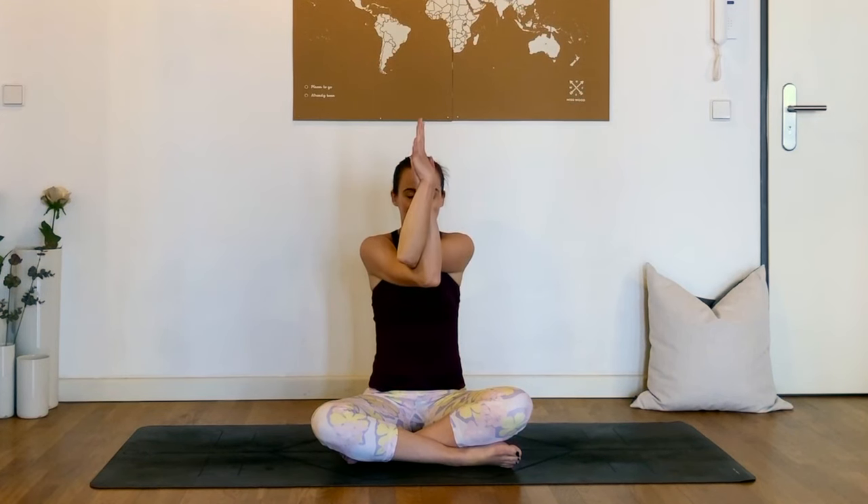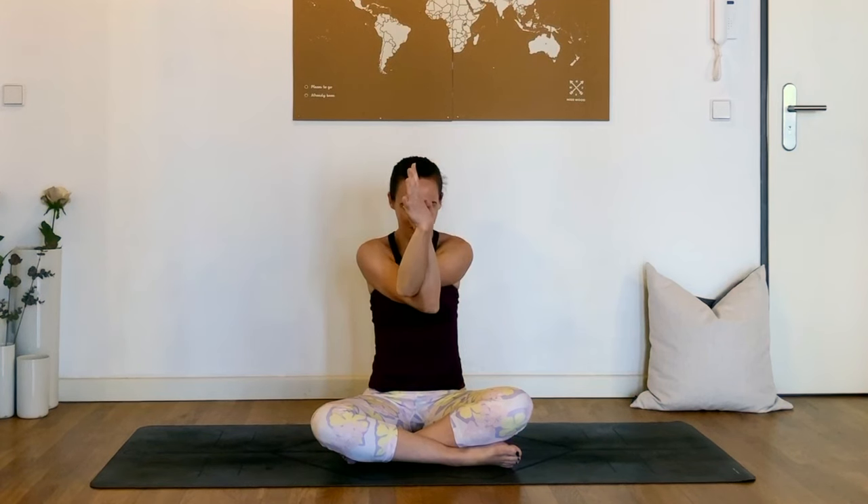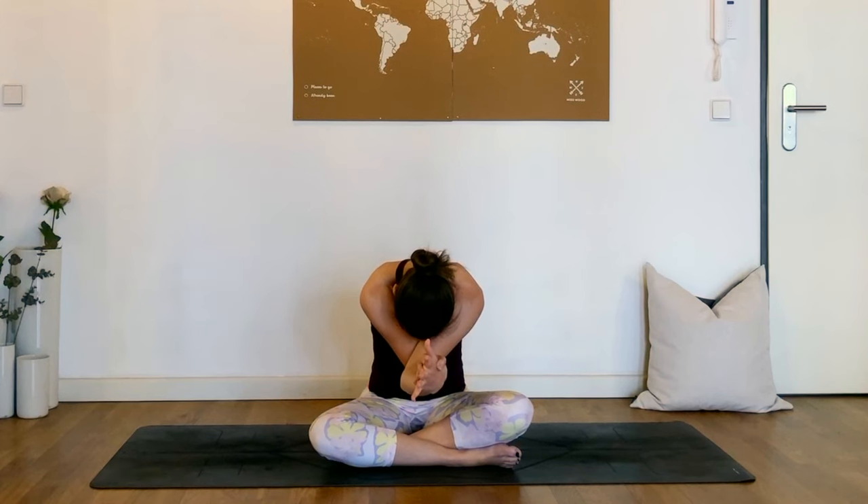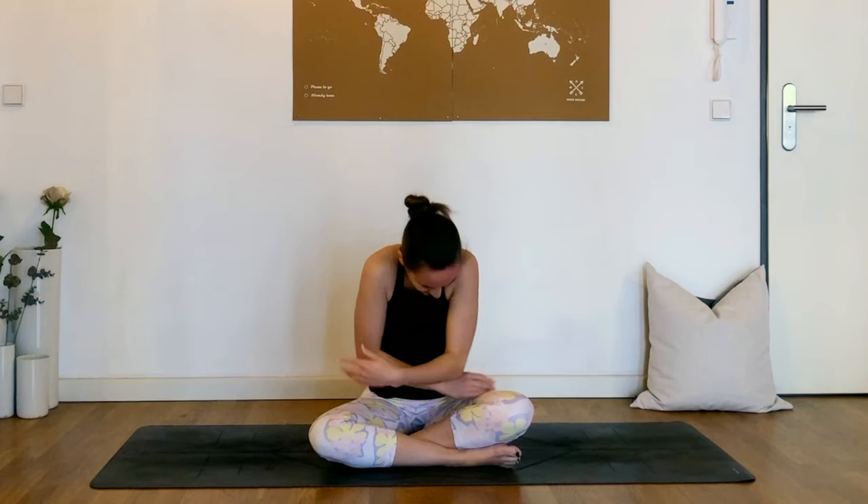So let's take eagle arms now. The right arm will come underneath, and then the palms or the back of the hands will come together. You might recognize this from my video for neck tension, which I will link below. This is one of my favorite stretches for the upper body. You might also choose to curl forwards, releasing the head, doming through the upper back. Or you could also just stay sitting up tall.